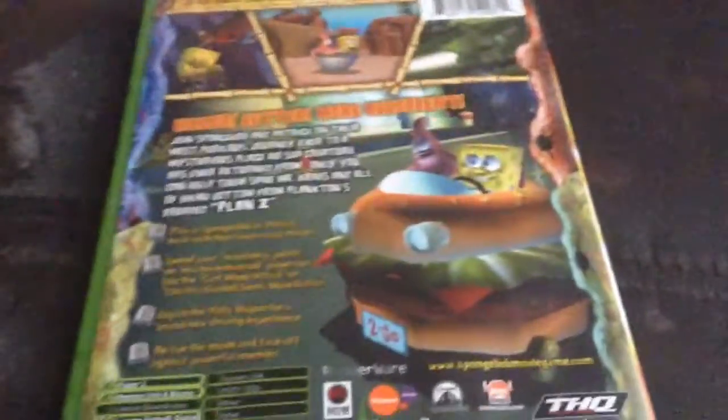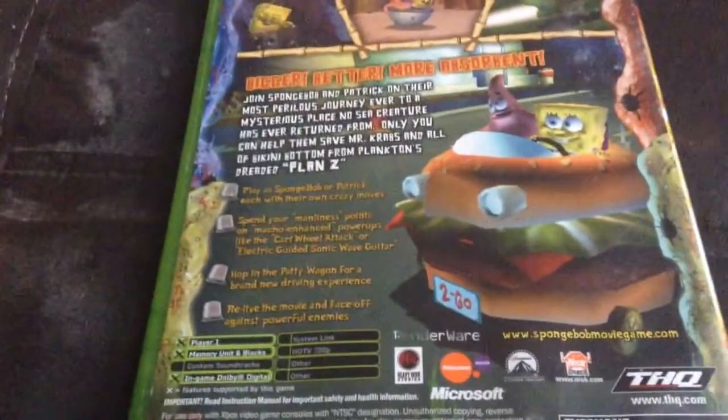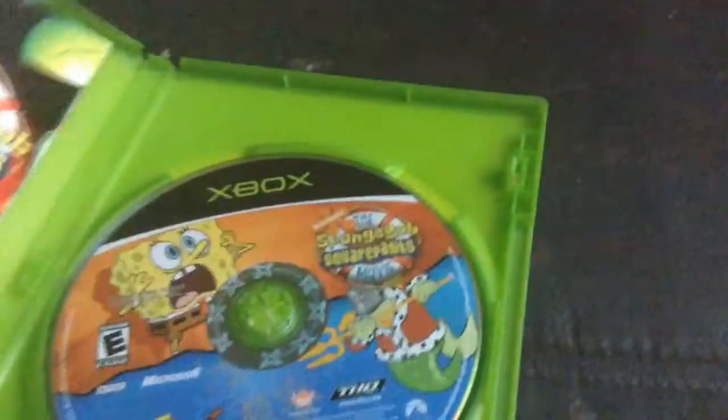The PS2 version doesn't go HD either, by the way. I will be unboxing the GameCube version later, so don't be surprised if I do get that.